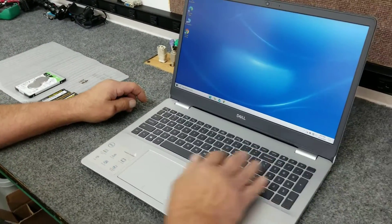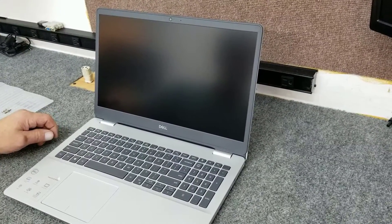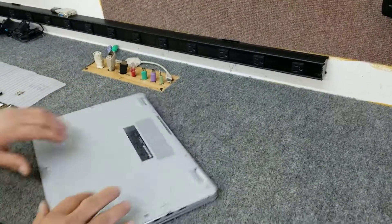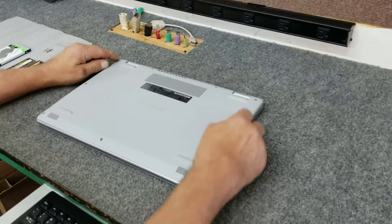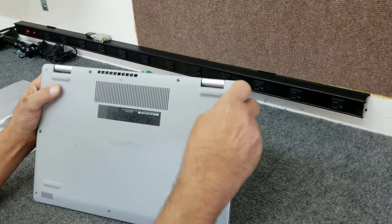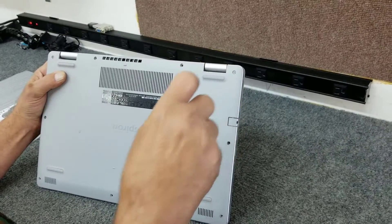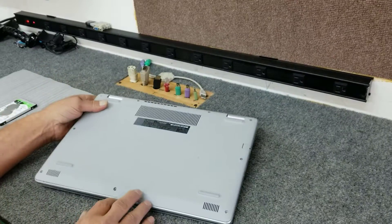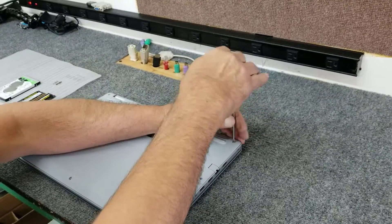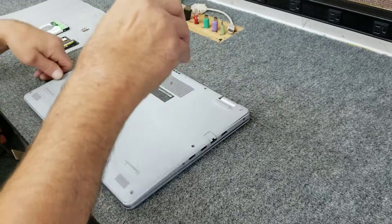First thing I'm going to do is shut it down, then open it up. So it's completely off. I've already taken out all the screws except these two in the back corner by the hinges — they're a little different. They won't actually come all the way out; they've got a long unthreaded shoulder. You just have to get them completely unthreaded and they'll stay in the hole. I took out the rest of the screws — they're all the same size. Going to loosen up these hinge screws and just make sure they're completely unthreaded.